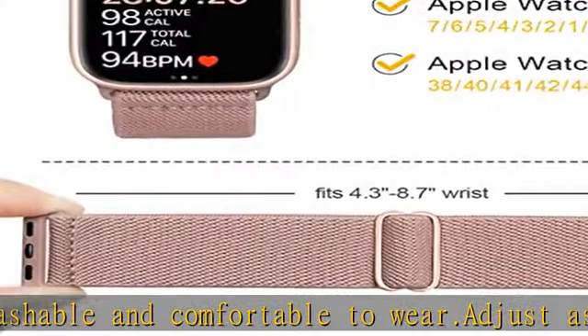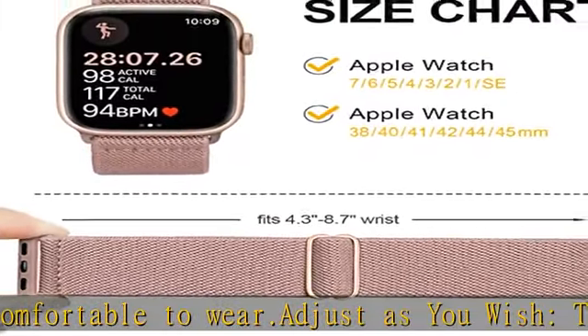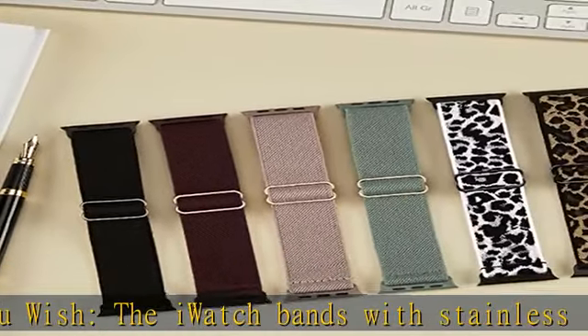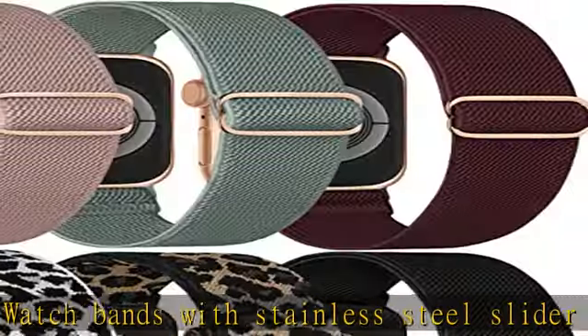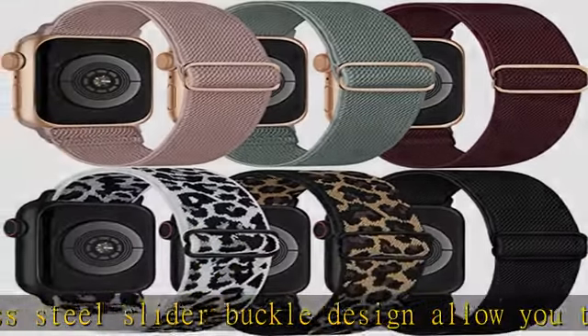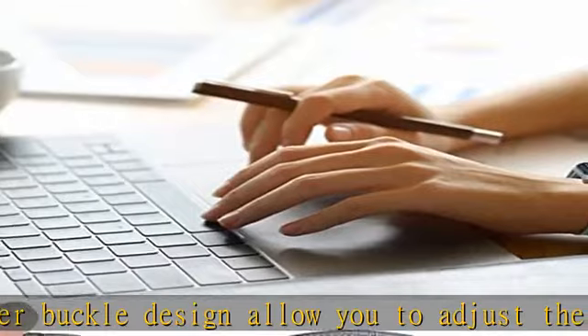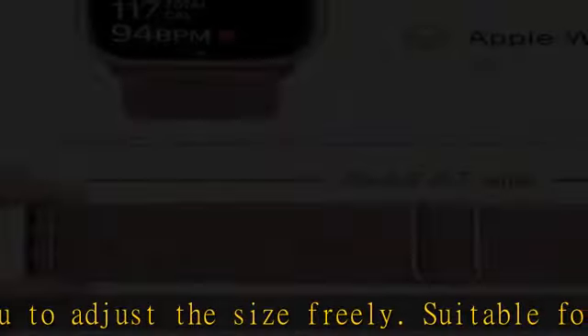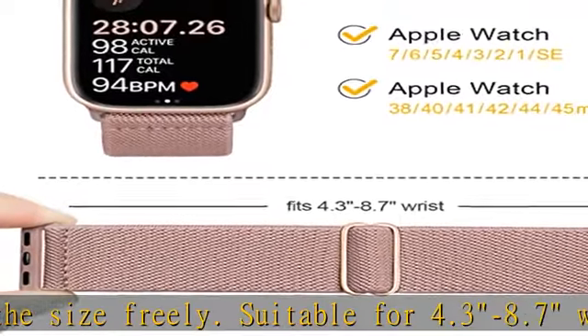Compatible models: the elastic Apple Watch wristbands are compatible with Apple Watch Series Ultra, 8, 7, 6, 5, 4, 3, 2, 1, and SE 2. Available in sizes 38mm, 40mm, 41mm, 42mm, 44mm, 45mm, and 49mm for choosing.